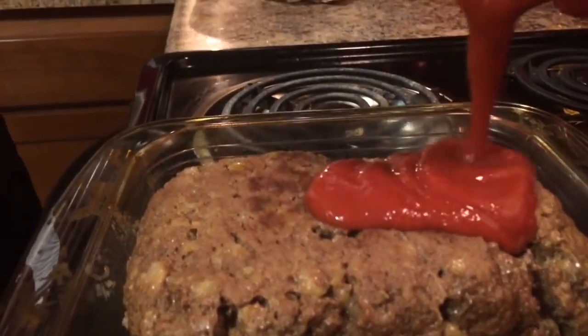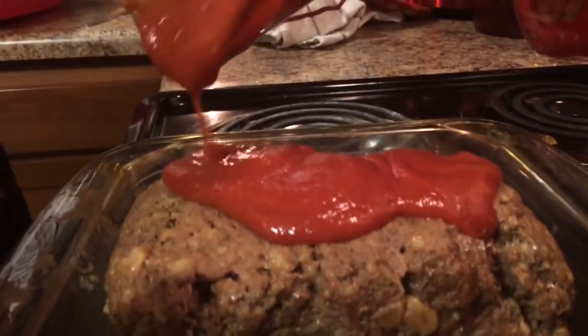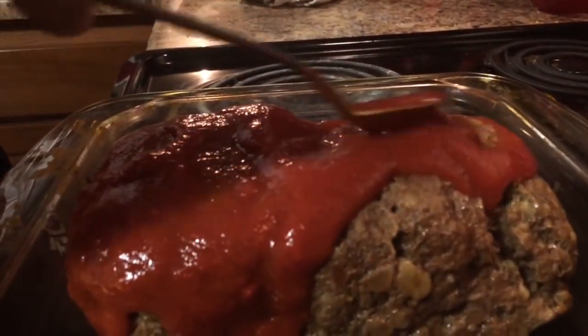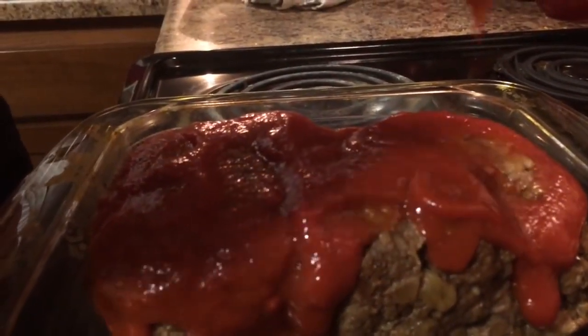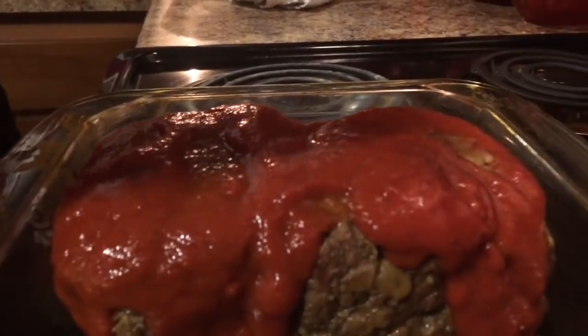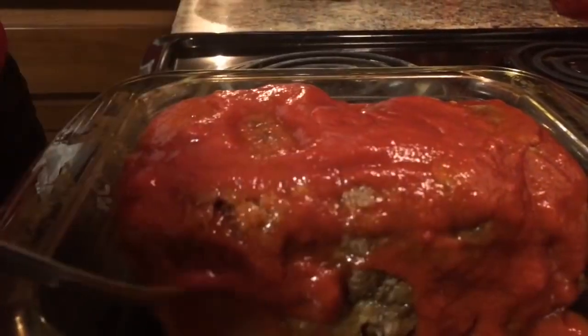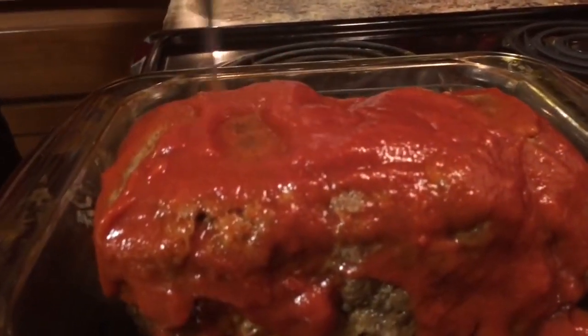Our meatloaf is done. I mixed up 8 ounces of tomato sauce and 3 ounces of tomato paste, and I go ahead and spread that on top with my spoon. Oh my God, it smells so good — the onions, oh my God, it smells so good. You just want to go ahead and put that back in the oven for 20 minutes.